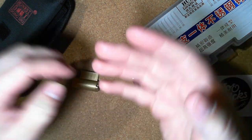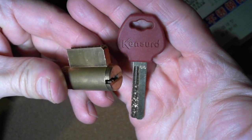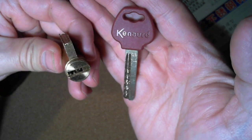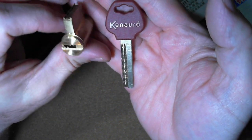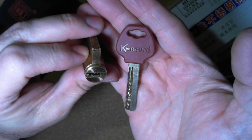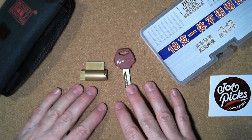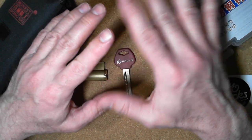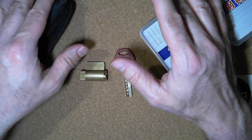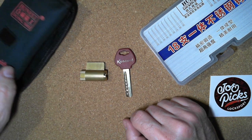Hello everybody, Steve here. What I have for you today is this dimple lock kick cylinder — it says 'Kenaurd' on the key. I don't see any other writing on the kick cylinder. This is a little dimple lock, and when I first started picking locks I had the idea to try out all the different kinds of locks and learn the basics, so I ended up buying a couple of dimple locks.